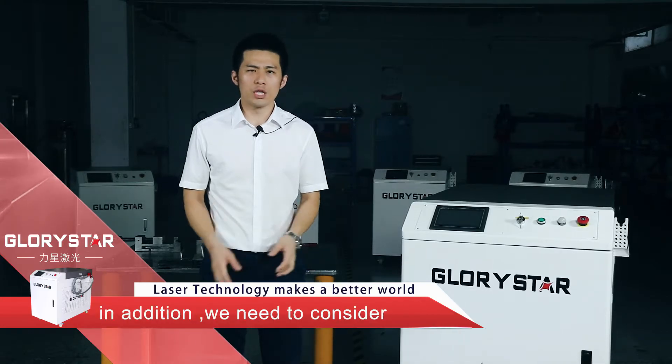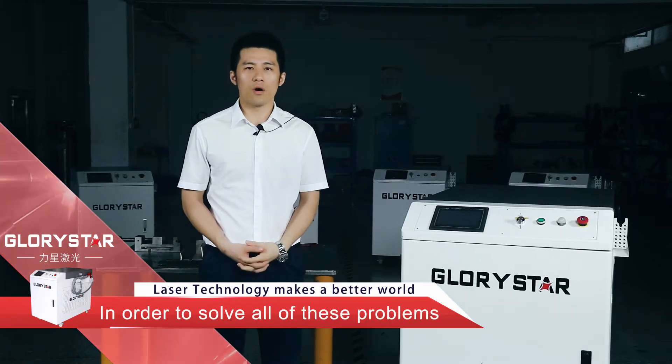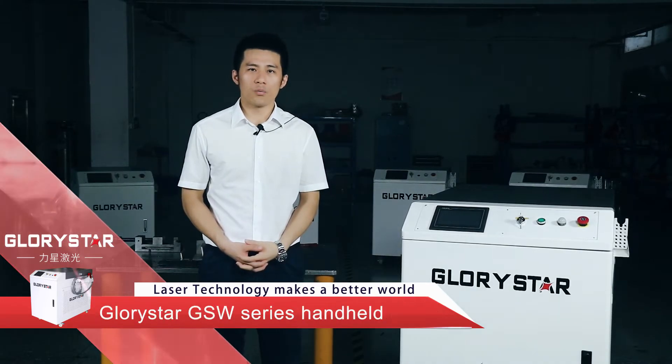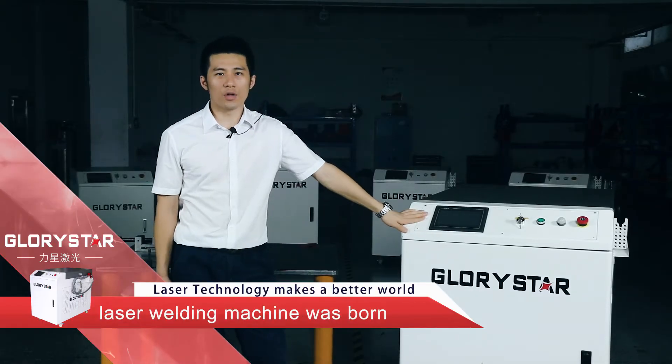In addition, we need to consider overhead costs. In order to solve all of these problems, Glavistar GSW series handheld welding machine responds.